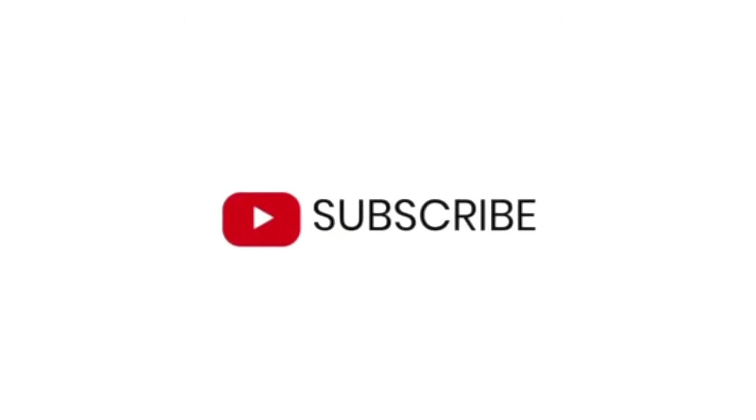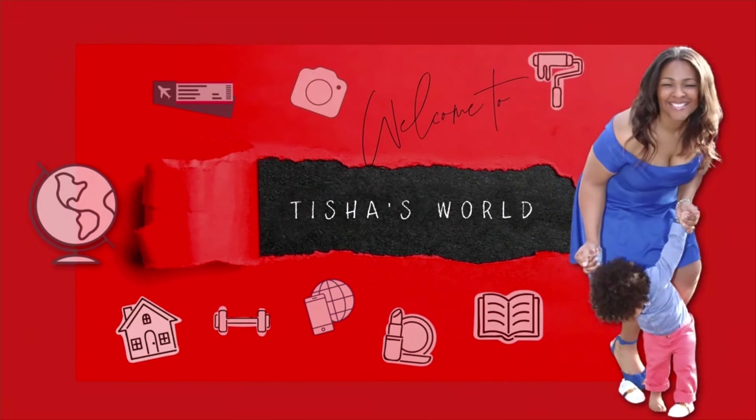Great, we achieved our goal. No chapped lips, our lipstick went on smoothly, and your lips are going to look great all day long. Thanks again for joining me on another episode of Tisha's World. And remember, be brave, be bold, and always try something new.